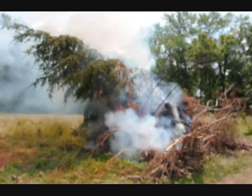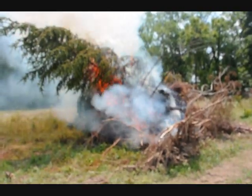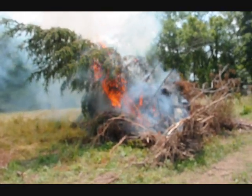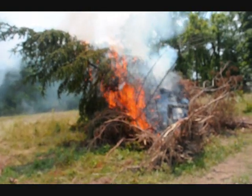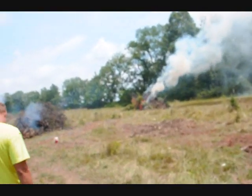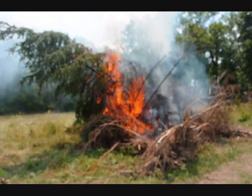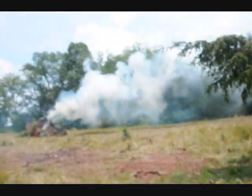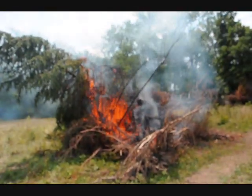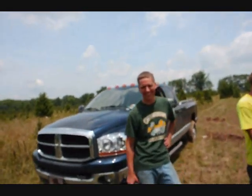I guess the fire marshal will be here soon enough, but we have an absolute right to burn. In Pennsylvania they have a constitution — it says you're allowed to own, possess, and protect real property. And we're protecting our trees by burning out the bugs. Our right to burn is an indefeasible right and we will exercise it — and smoke out our neighbors too. Mike lives across the street. You don't mind, do you? Not at all. Oh yeah, we all burn.